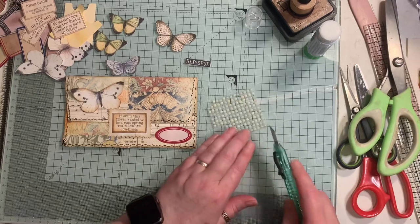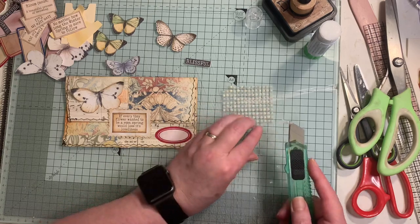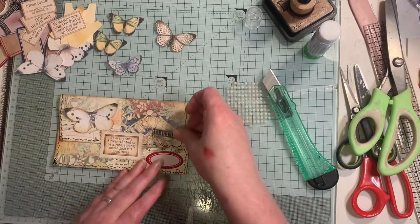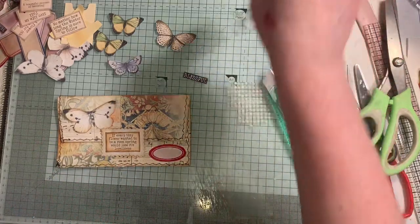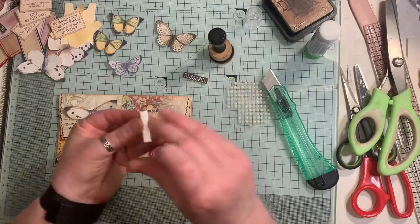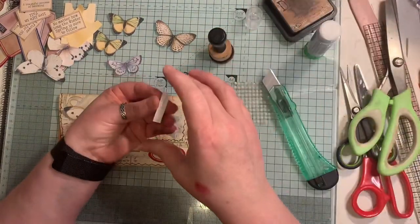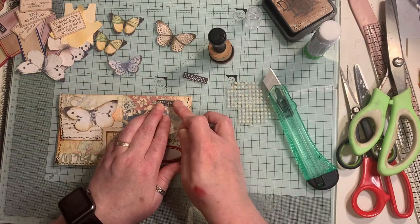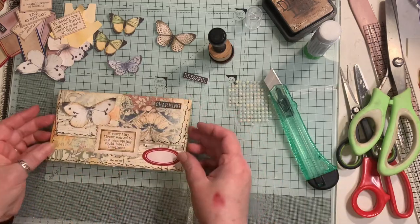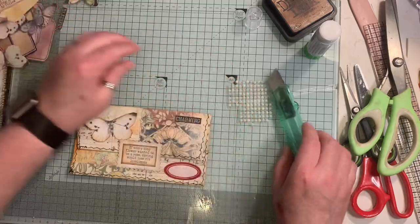I'm going to put some bling on that - three little pieces of bling, or a whole strip because I didn't cut that properly. Put that there. Maybe a word - blissful, charming. Again these are freebies - these words come with the Spring Mist. I'm just going to pop 'charming' up there. There we go - a little bit has oozed out. You could go over it with glossy accents, add some fabrics and laces and whatever you like. Quick and easy!